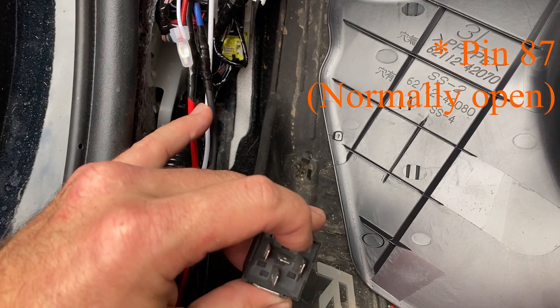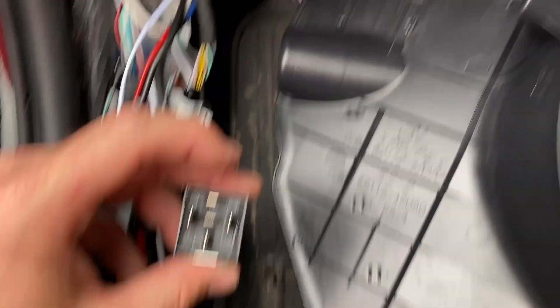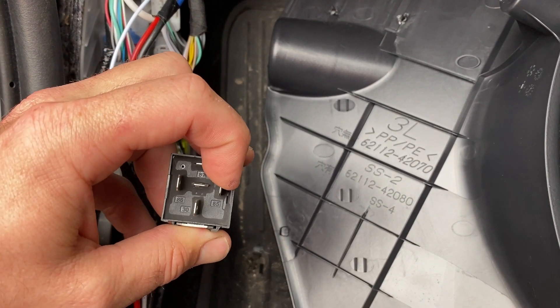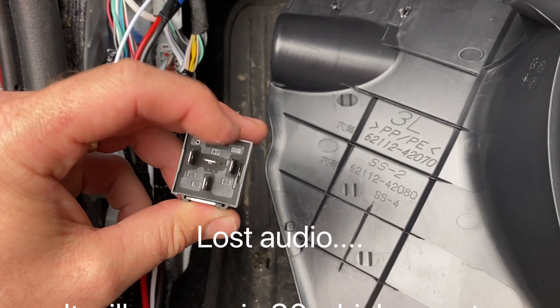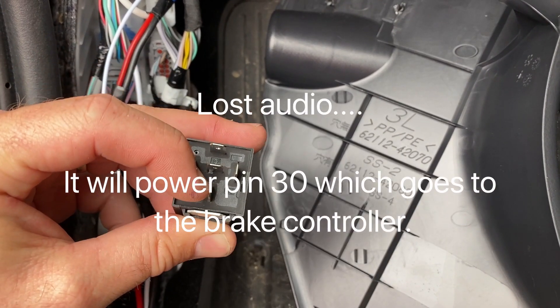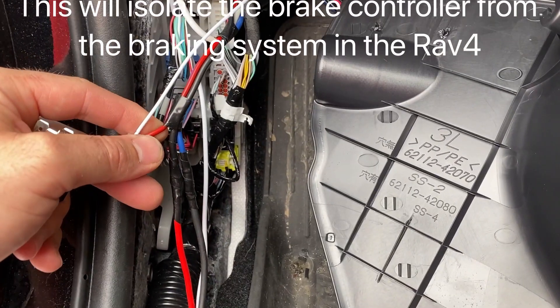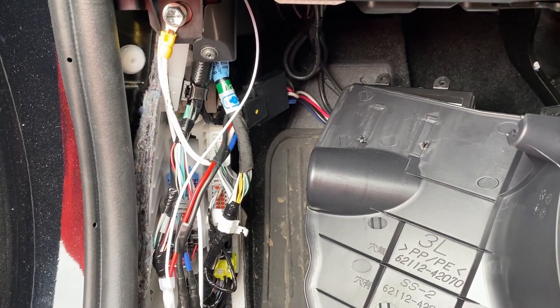So this power where my pinky is — I'll bring power off that and send it here. Anytime the brake pedal is pressed, it'll send power to pin 85. Pin 86 will have ground, so this will energize and send power. Pin 30 will be the red wire here. That'll do exactly what I need and the car won't even see it.